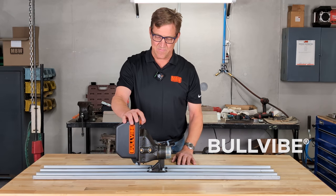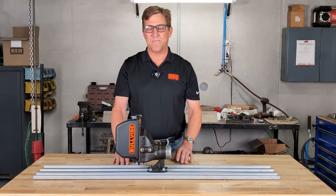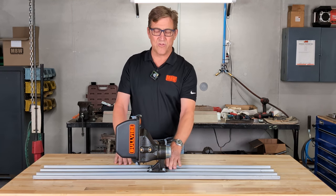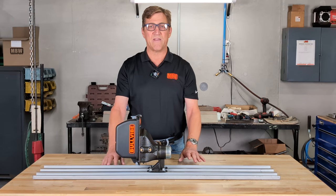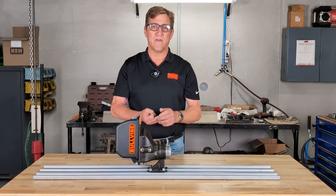As you can see, the Bull Vibe attaches to the knuckle between the float and the handle. MBW does not manufacture the float or the handle, nor is it sold with them, but given our universal compatible attachment, it can be used with most manufacturers including Kraft, Marshalltown, Roseboro Tool, and Bond Tool.